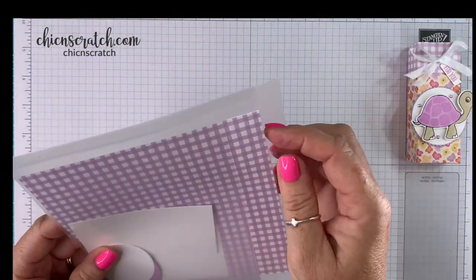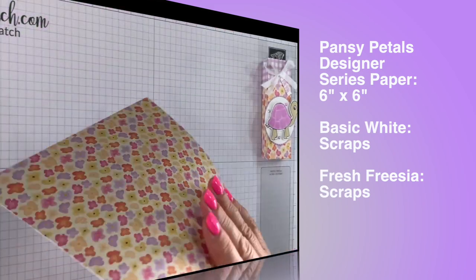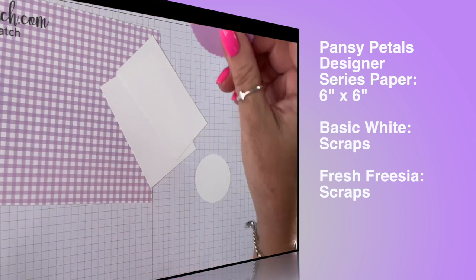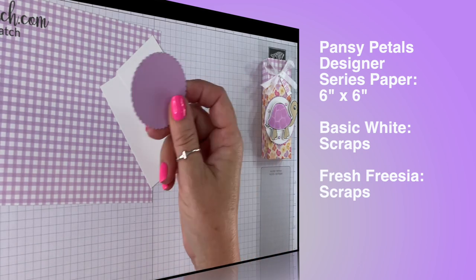Here's the supplies you're gonna need. This is the Pansy Petals Designer Series Paper, six by six. We've got some Basic White, and then we've got a Basic White circle and a Fresh Freesia scallop circle.